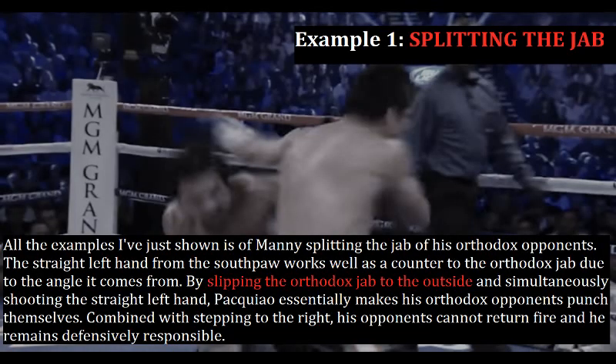All the examples I've just shown are of Manny splitting the jab of his orthodox opponents. The straight left hand from the southpaw works well as a counter to the orthodox jab due to the angle it comes from. By slipping the orthodox jab to the outside and simultaneously shooting the straight left hand, Pacquiao essentially makes his orthodox opponents punch themselves. Combined with stepping over to the right, his opponents cannot return fire and he remains defensively responsible.